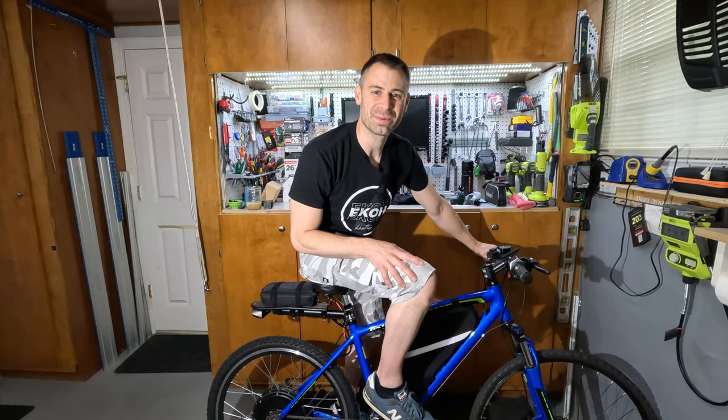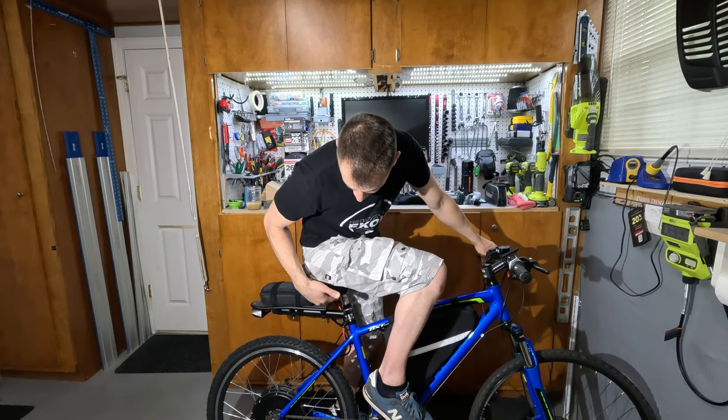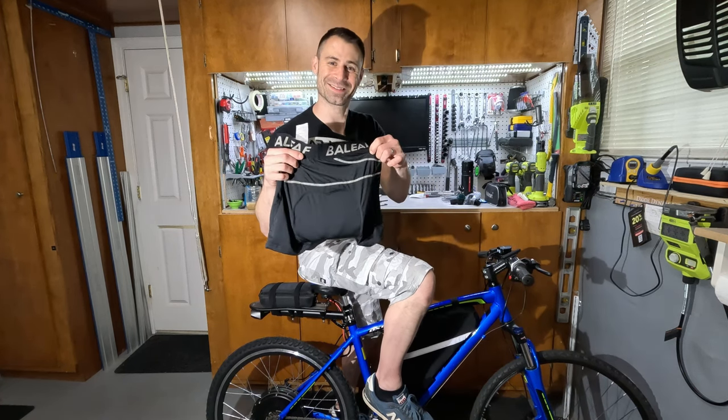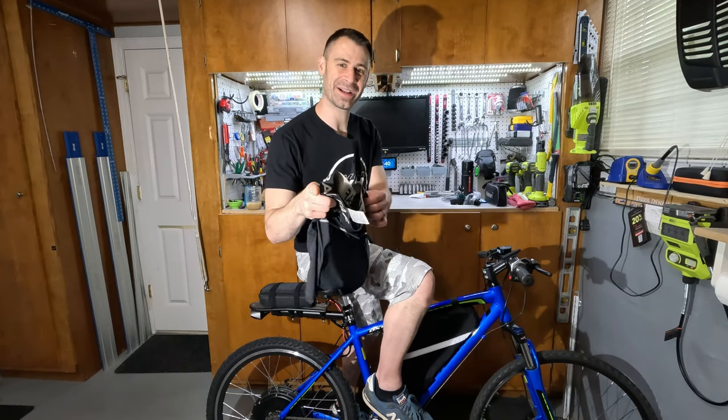I do have that seat post installed and I could feel that suspension working. I'm hoping that with my seat, which also has suspension, I have a nice comfy ride. And if I don't, hey, I've got these biking boxers that my wife guaranteed I'll hate. We could try those on too, but not on camera.